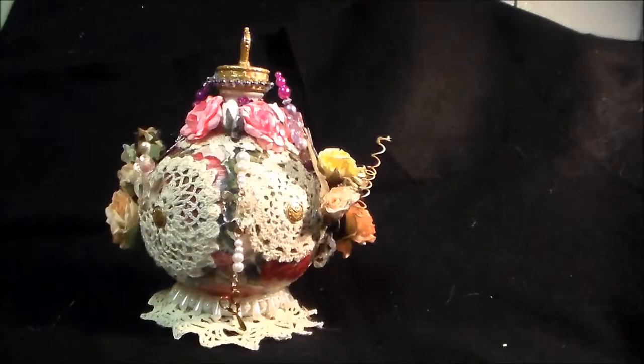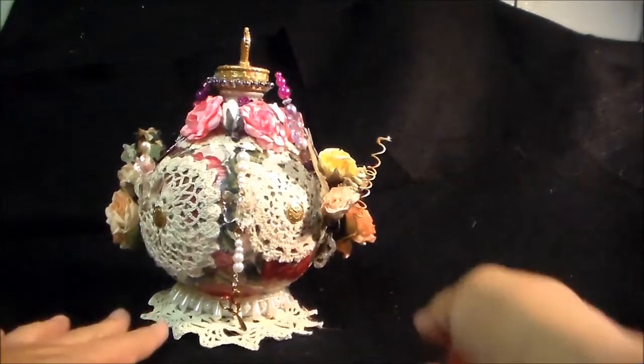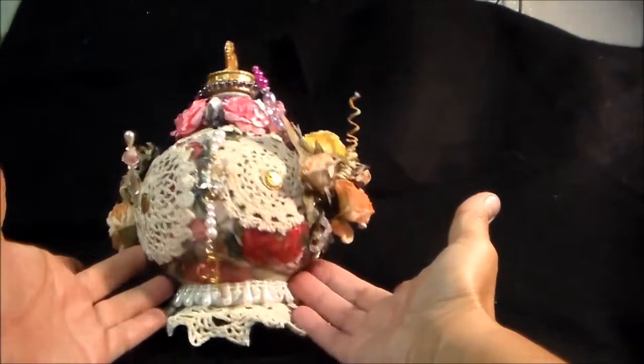Hi everyone, it's Heather with Ideas to Come and I am here to share my final project for the month of July for Craft Supplies 1, and this is a bottle.